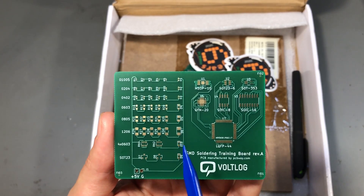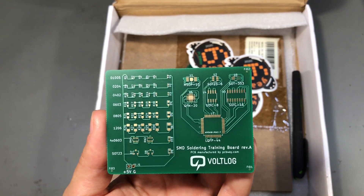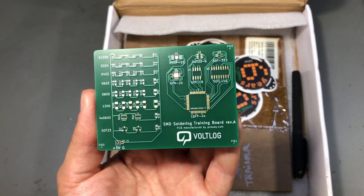I'll be using my T12 soldering station for this, some very thin solder wire, and lots of flux.